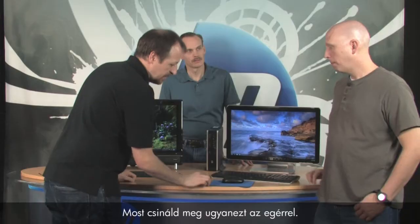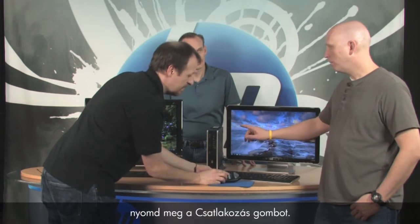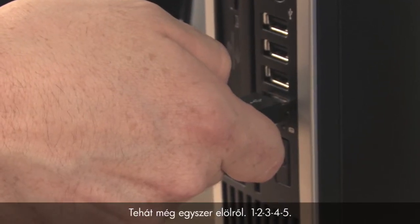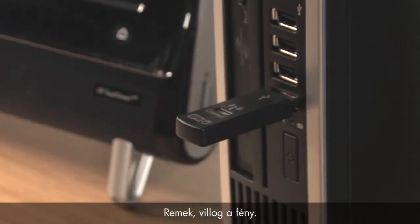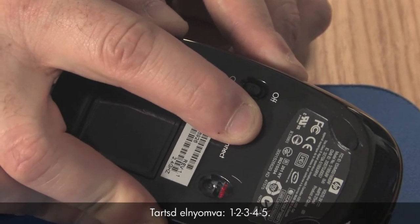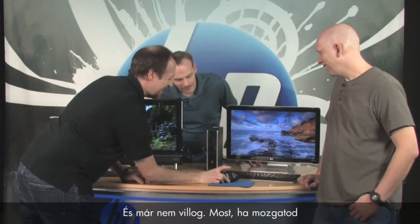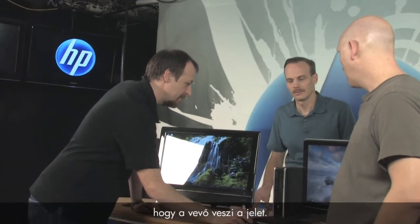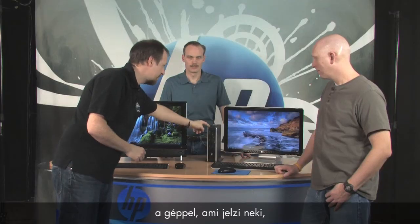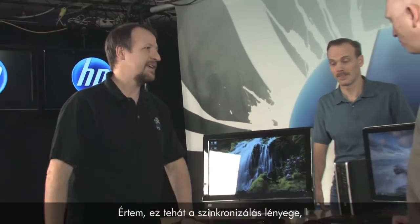Follow the exact same process for the mouse. First, press the connect button on the receiver again, since it's no longer looking for a signal — you need to restart that process. Hold for five to ten seconds until it blinks. Then push and hold the connect button on the back of the mouse for five to ten seconds until the light stops flashing. Now whenever you move the mouse or press a key, the light turns on, indicating it's receiving a signal. The mouse and keyboard are synchronized to the receiver.